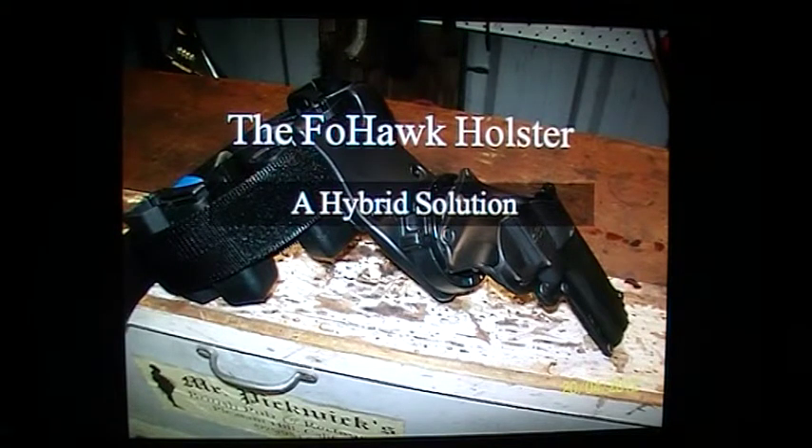Hey YouTubers, what I've got for you today is a high-tech presentation as you can see. I bought a Smith & Wesson 686 recently and was a bit dismayed to find out that I couldn't get a Blackhawk Serpa holster for it. I did email them and they said they had no plans to make one any time soon.